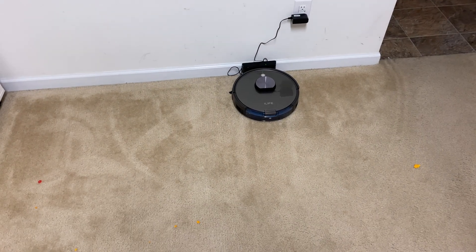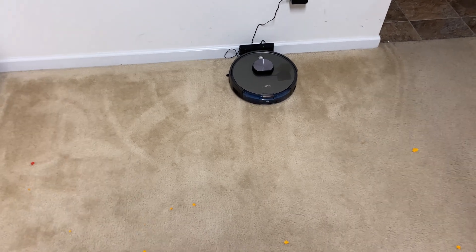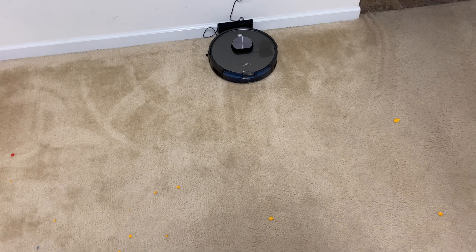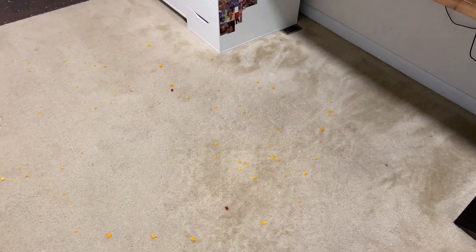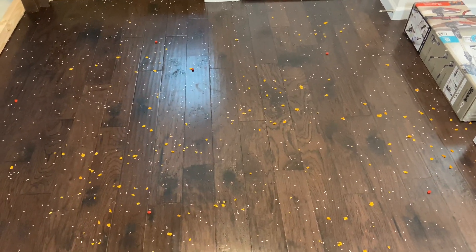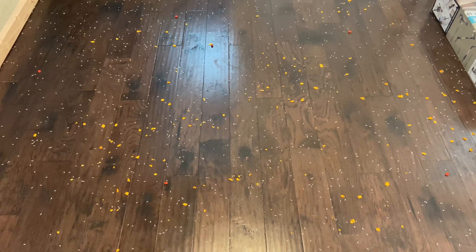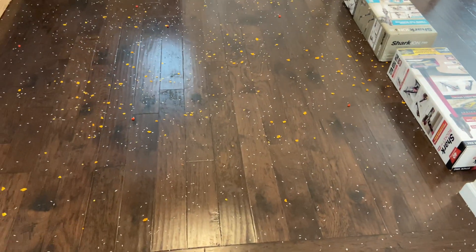We are putting the iLife A10 robot vacuum through the stress test. As most of you know if you've seen my tests, they're all identical and they all have the same type of mess, which includes white rice, chips, and 12 jelly beans — six on the carpet, six on the hardwood floor. A lot of debris here; this is the 24th or 25th robot I've put through this identical test. Some do great, some fail miserably.